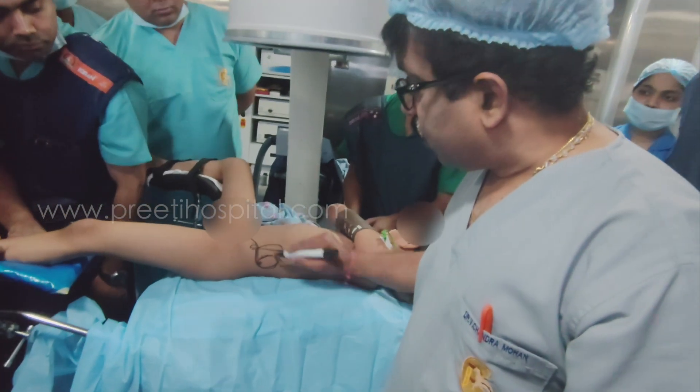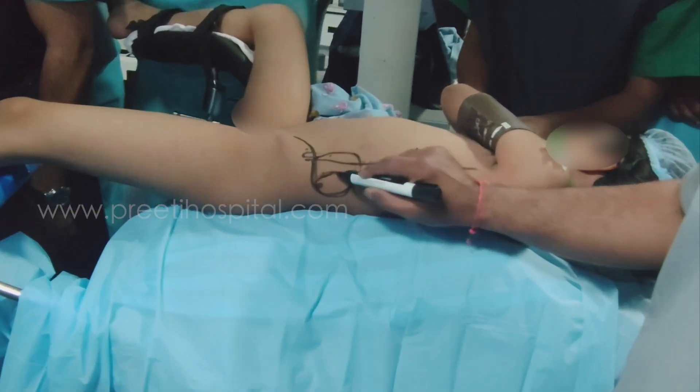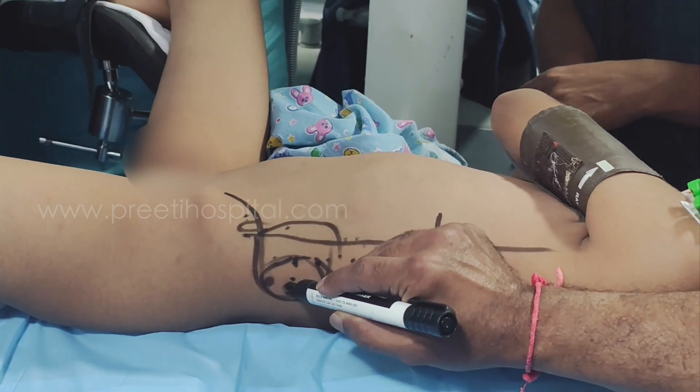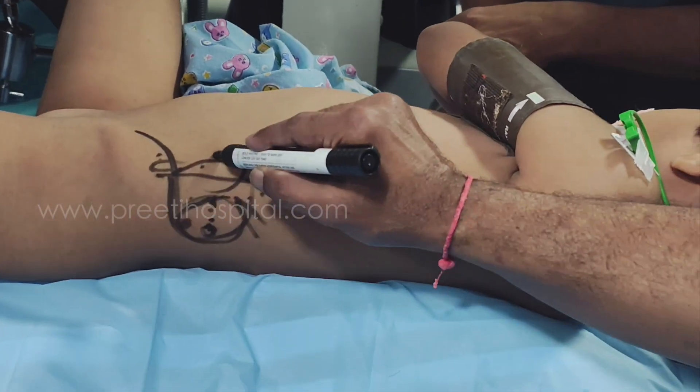Posterior axillary line versus 12-3 (12th rib tip) — I feel 12-3 is better. At 12-3, one or two finger-breadths below the rib tip: if you start your puncture there, it is better. Go up and get it. If you start around the posterior axillary line, you may be in trouble.